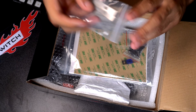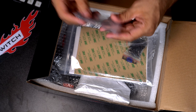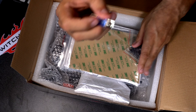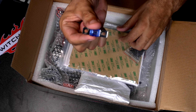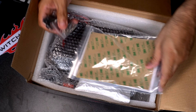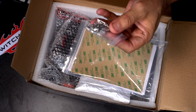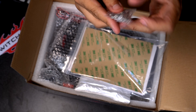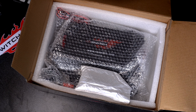We have a set of mounting brackets for the switch box. We have an extra inline fuse — this one is a 100 amp inline fuse. We have all our hardware here and then we have all our connectors. They do provide connectors, so all you really need is the wiring.